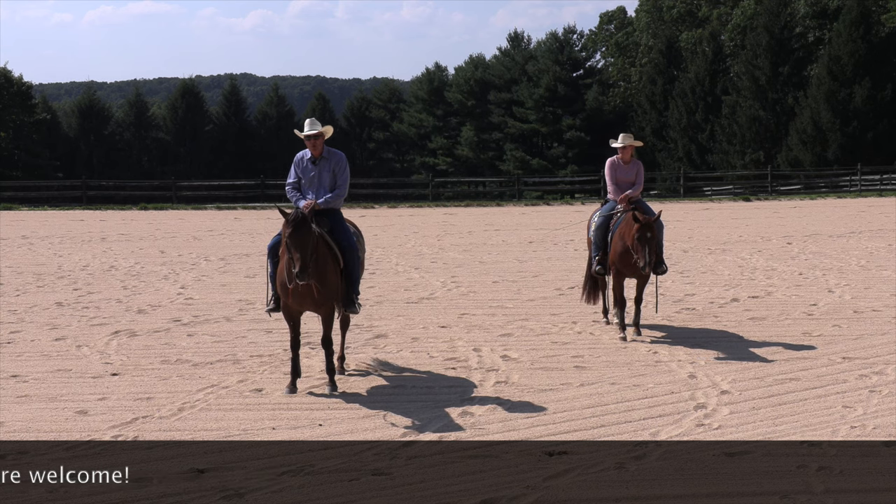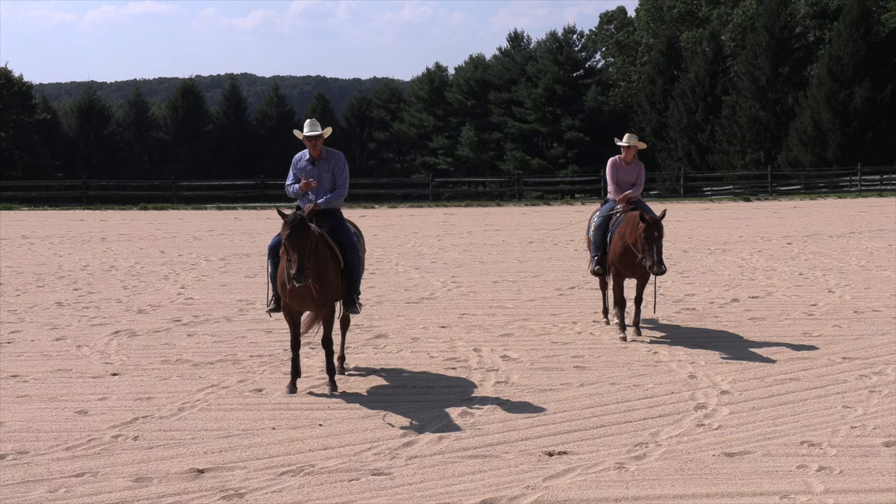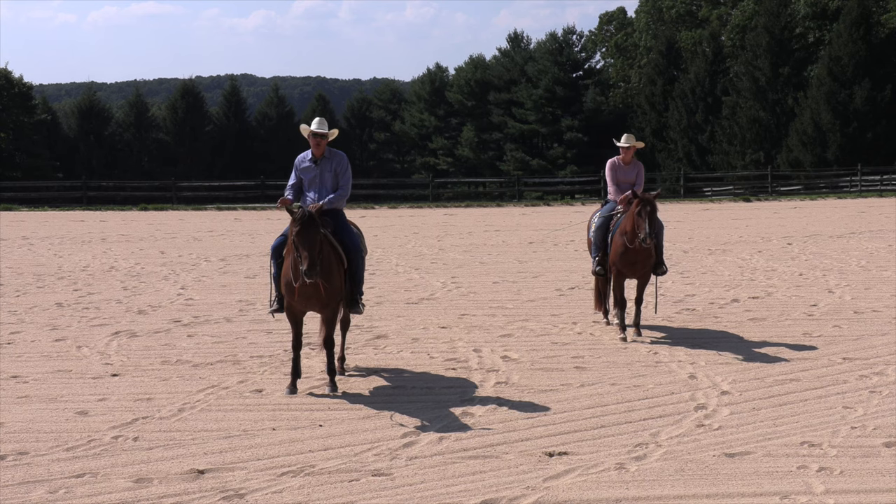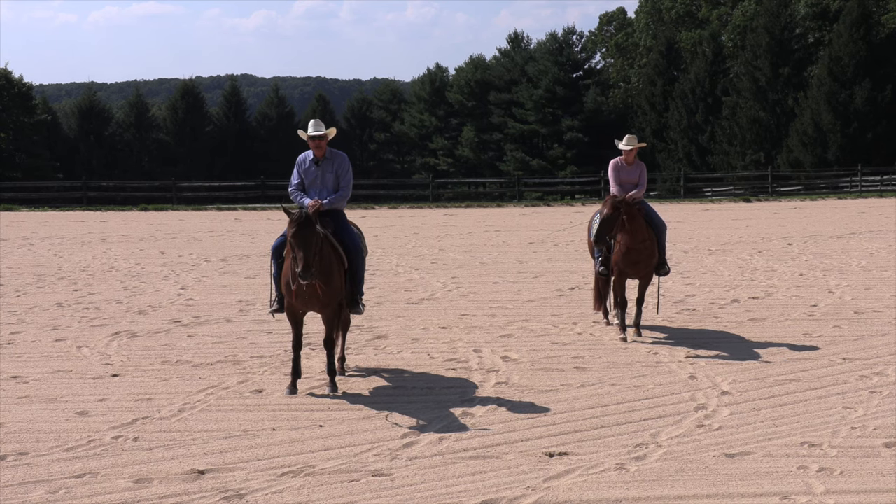I thought we'd put in a real simple way that I like to use to get a horse stepping away from your right leg and picking up that left lead. It's a work in progress, but it is making progress.